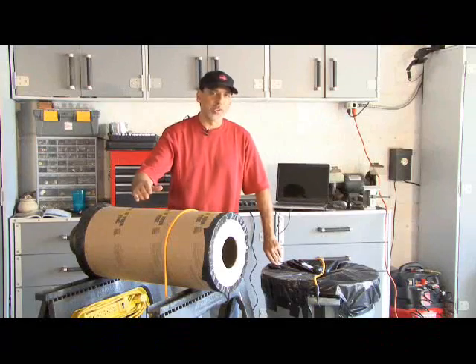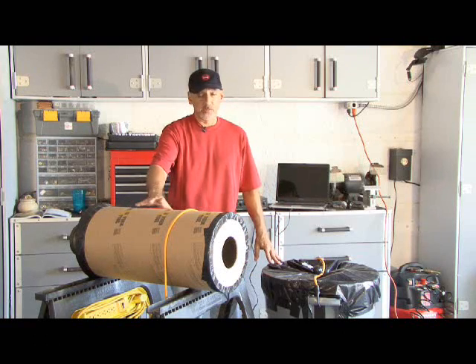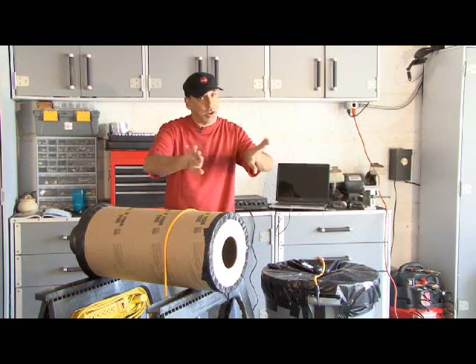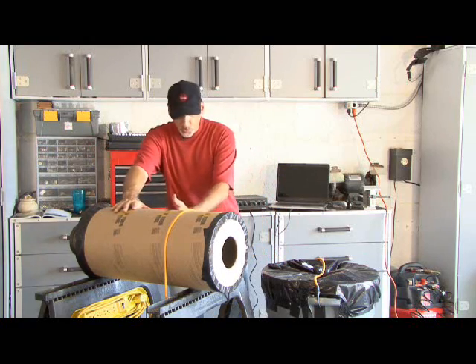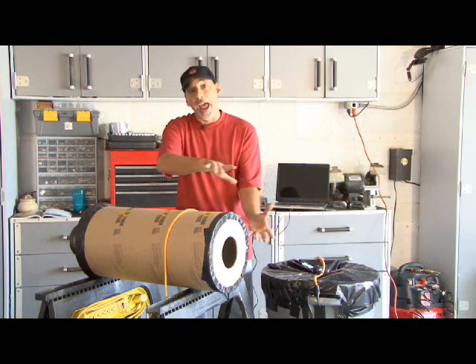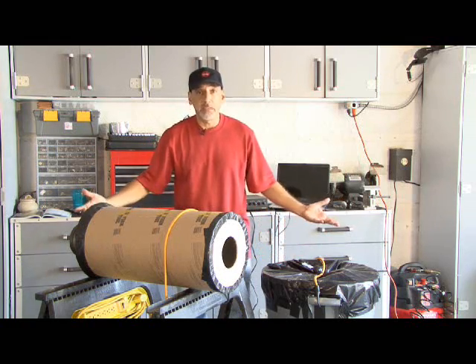So how do vortex cannons work? When an object moves through the friction of the air — in this case smoke — it pushes the air in front of it out of the way and leaves a space behind. So basically, as the smoke moves forward, an outer layer is dragged back, and what starts out as a ball of smoke ends up as a ring.